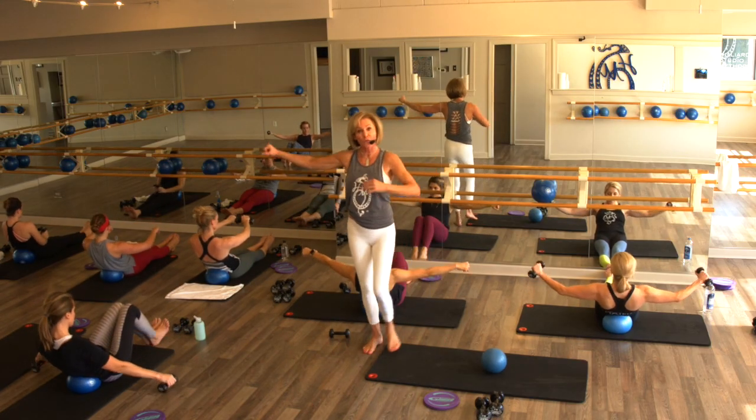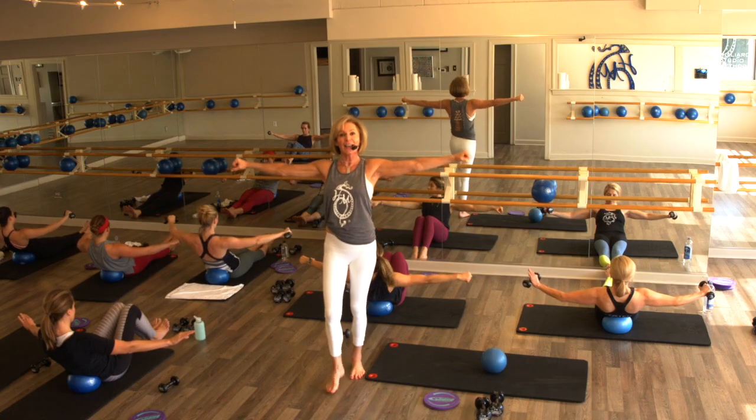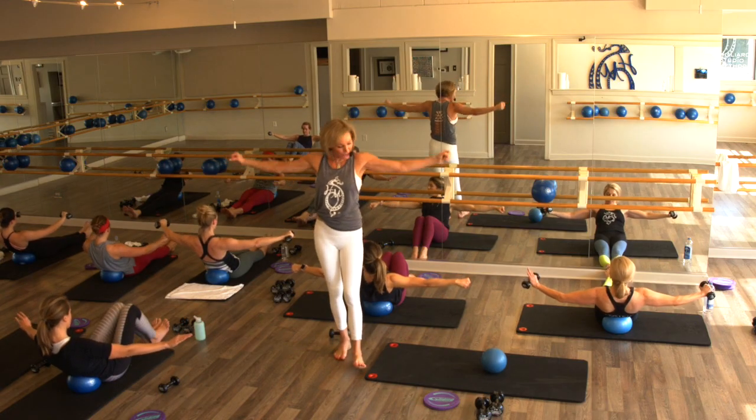Final bit — we only got five more. Four, three — ten seconds, starts right now. Let's count it — hold, for ten, nine, eight, seven, six, five, four, three, two, one. Put your weights down.